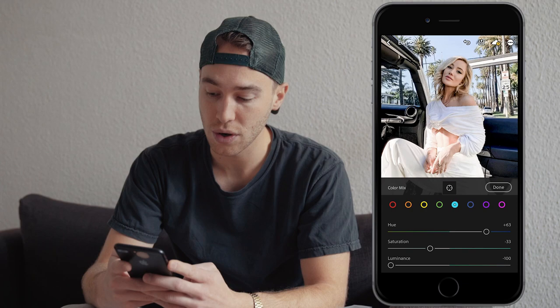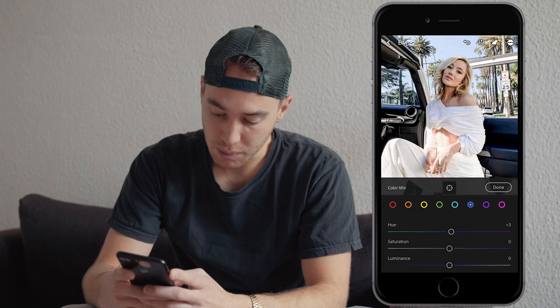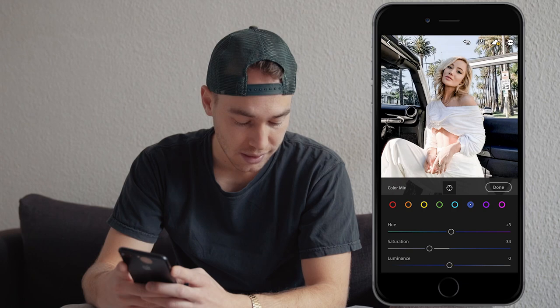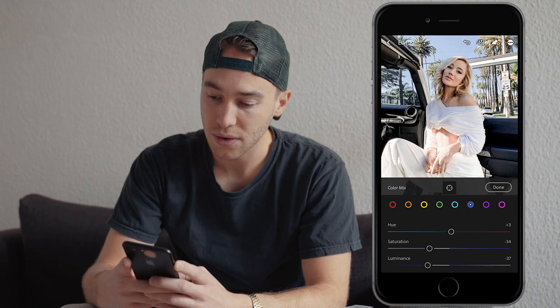For the blue tones, boost the hue to around plus 3, the saturation pull it down all the way to negative 34, and the luminance pull down all the way to negative 37.